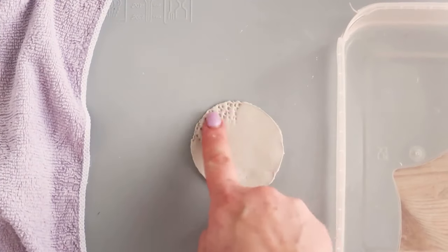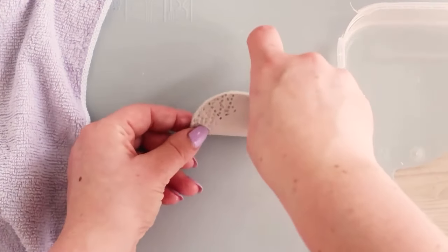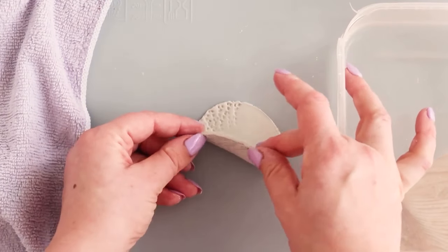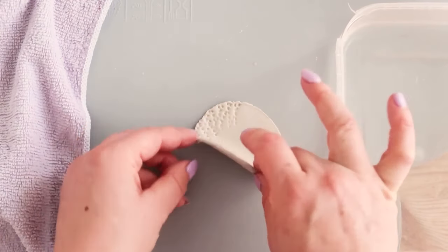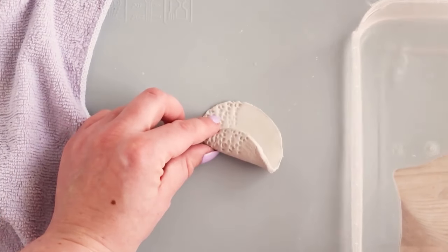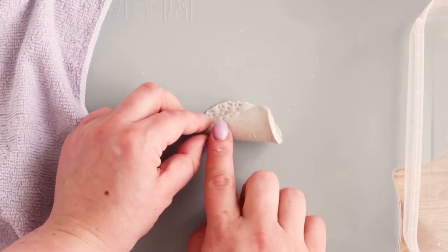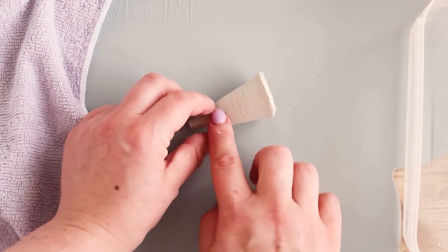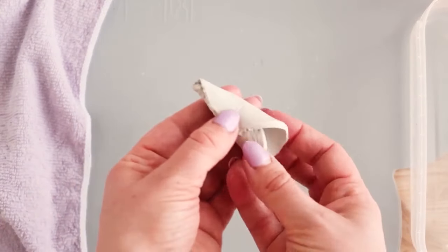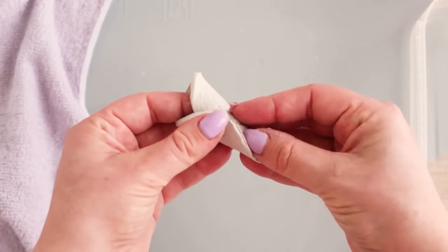Dip your finger in the glass of water and moisten the stippled section. Then lift the bottom of the circle up and moisten the original stippled section too. Carefully roll your circle into a cone by curling the stippled section on the underside over to meet the stippled section on top. The top of the cone should be tightly curled and the bottom very loosely curled. Place your finger inside the cone and rotate it until the seam is facing up — you might need to hold the sides together. Try to do this without distorting the cone shape.